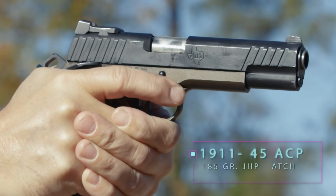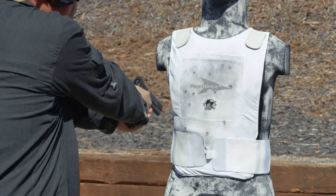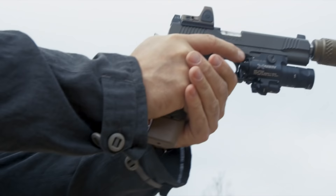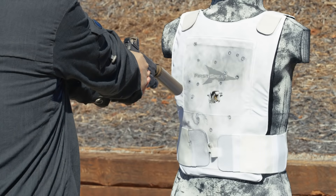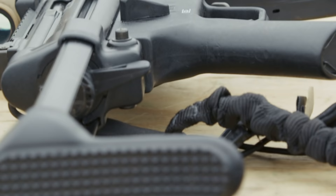Next threat is .45 ACP — a 185 grain jacketed hollow point match — for a multi-shot assessment. We then fire a multi-shot engagement with 230 grain Gold Dot hollow point, .45 ACP suppressed. Again, you'll notice there's no penetration of the vest.